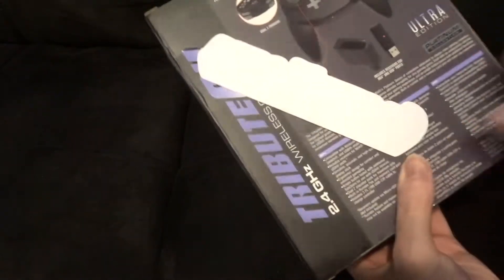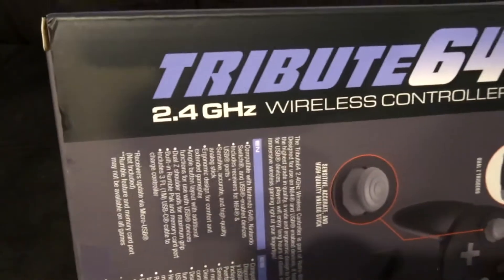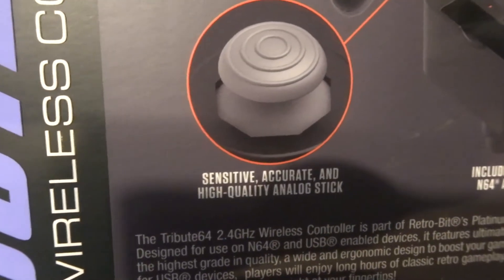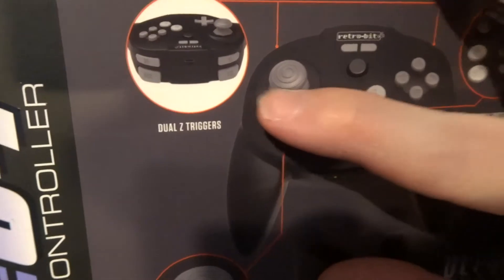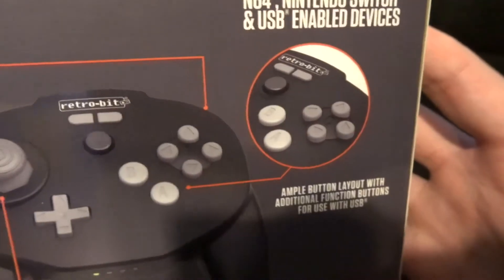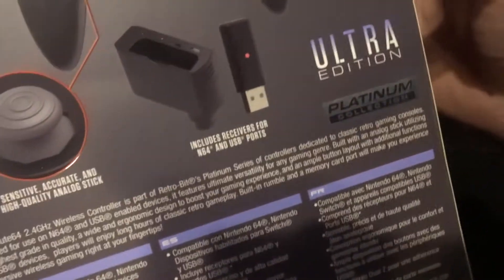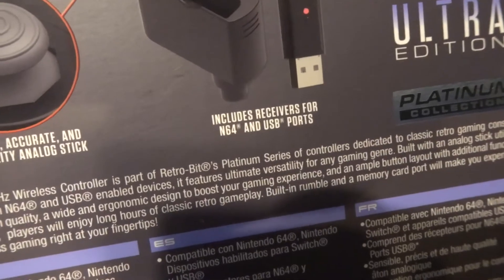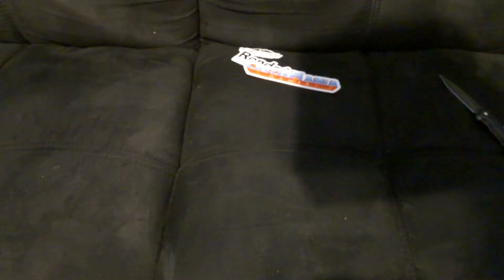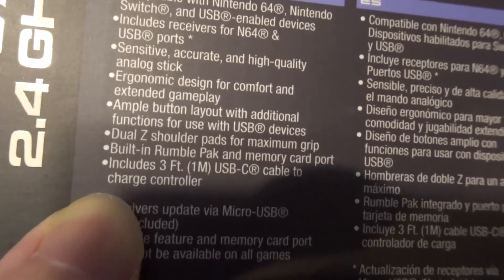Castle Mania Games is actually where I got this from. It's a 2.4 gigahertz wireless controller. It has a kind of GameCube-style analog stick, which I like — the other Retro Bit I have has a smooth analog stick. It has dual Z triggers, so you can press Z on either side. This is the ultra edition of this tribute controller because it's supposed to have rumble feedback, and you can use a memory card in it. Way down here in the tiny text it says built-in rumble pack.